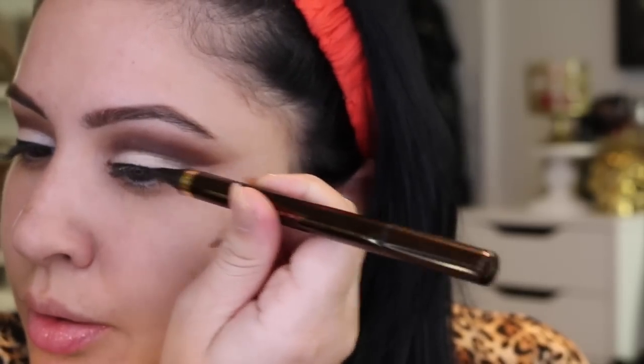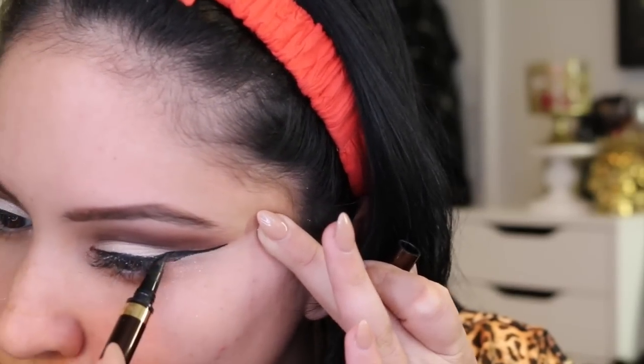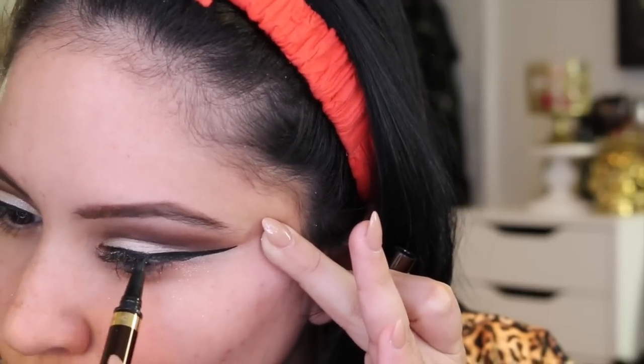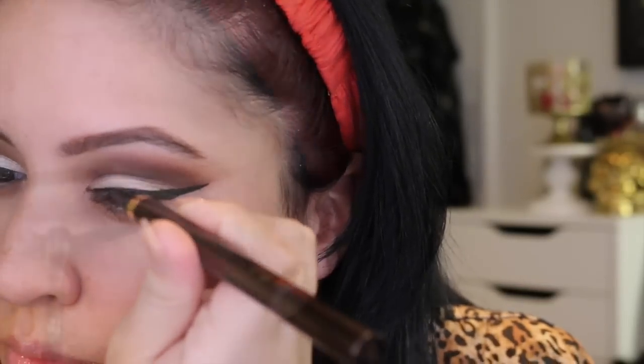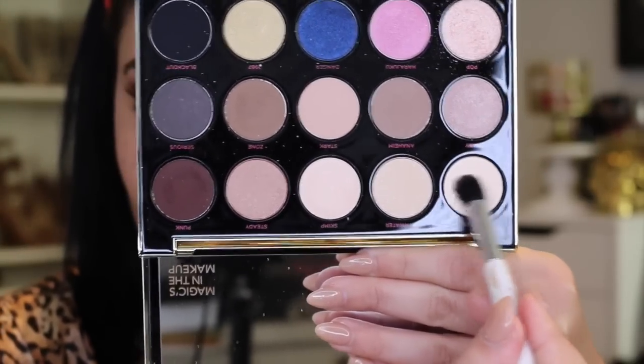Now I'm applying liquid liner — the Tom Ford Eye Definer. It's expensive but it hasn't dried out on me, and it's been so cold here in New York that felt-tip liners are just drying up. I'm giving myself a pretty dramatic wing. It's a lot easier with this eyeshadow technique because you can just follow the line. You could also use tape to really clean up that edge — I'm going to start using more tape in my videos.